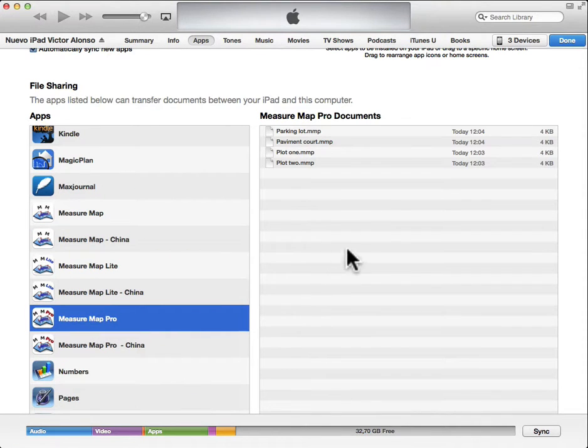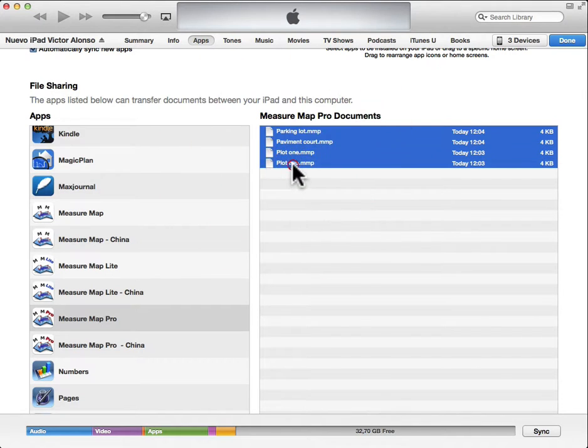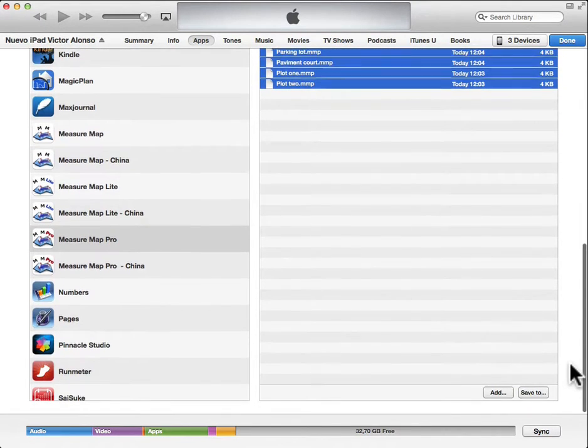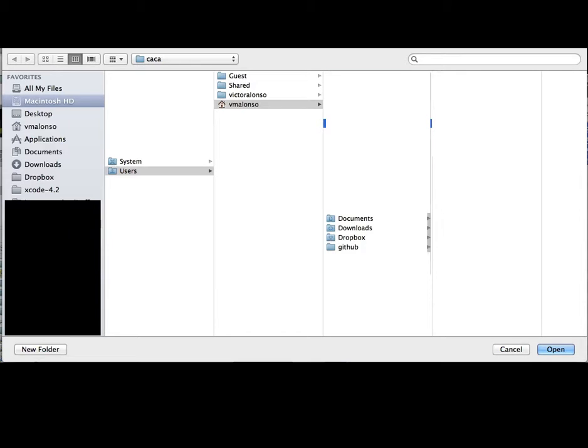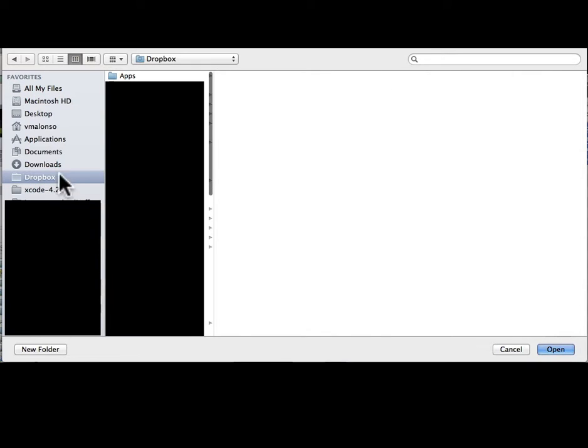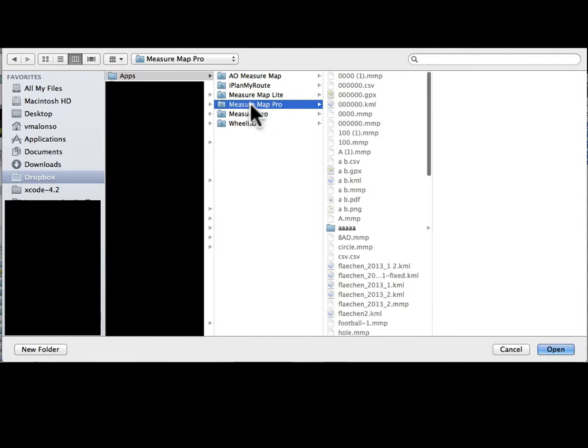Select the files you want to copy to Dropbox or to a folder in your computer. Scroll to the end and click on the Save To button. Select your Dropbox folder, and then Apps, and your MeasureMap folder. Tap on the Open button and that's it.